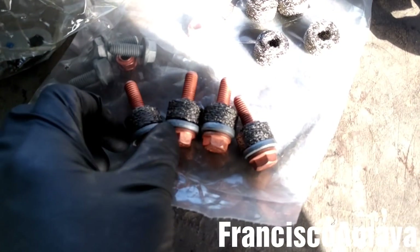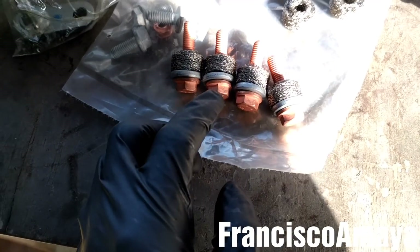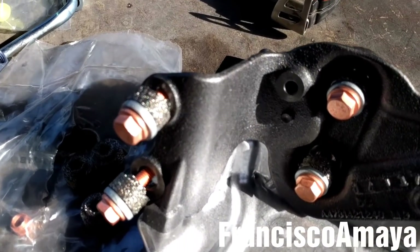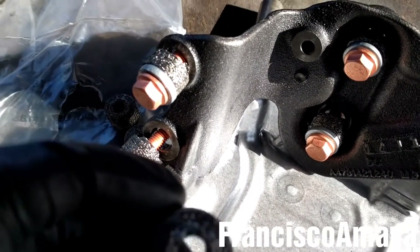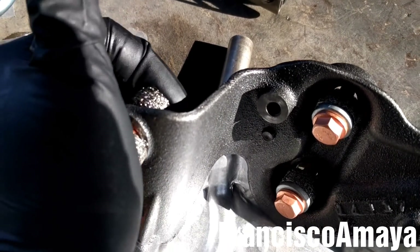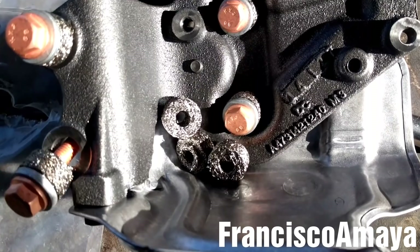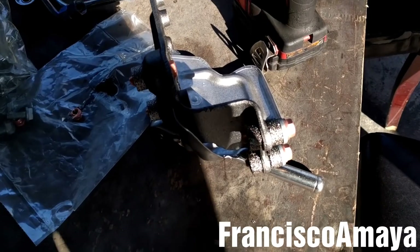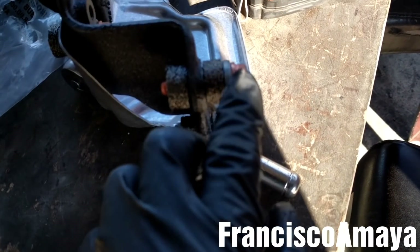The next step is to place the washer and the bushings on the bolt — like this — on all four bolts. Now I'm going to place the bolts with the bushings into the orifices, on all four orifices. With all the bolts in place, make sure the bushings are in place too. I'm going to place the other four bushings on the back. With the bolts in place, this is the way they are supposed to be — with the two bushings, the bolt, and the washer on this side.